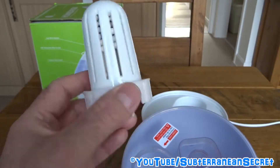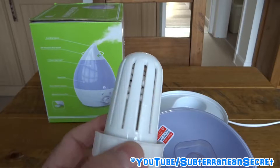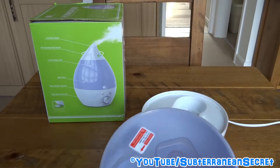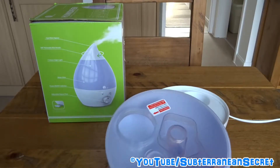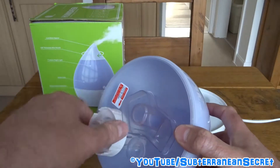There's also a filter in here — I presume it's some kind of carbon filter which absorbs odours from the water. The instructions recommend replacing it every 500 hours; these are available on Amazon. Personally, I think as long as you change the water every other day and give it a clean once a week, you shouldn't have any problems with water odours.